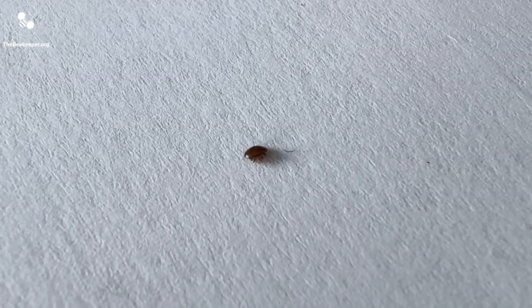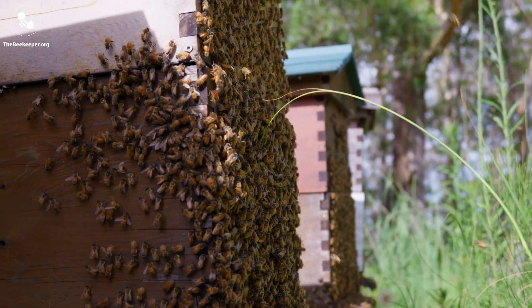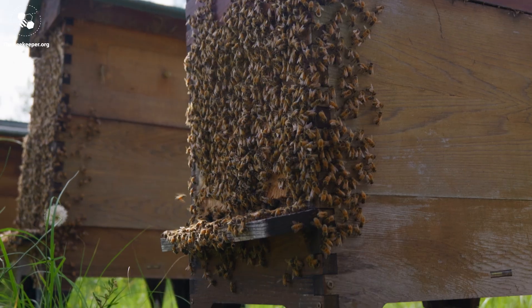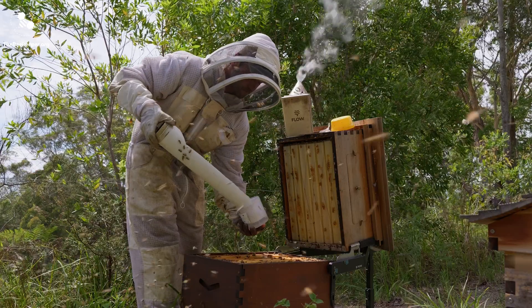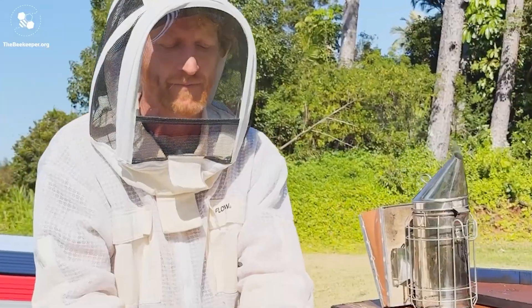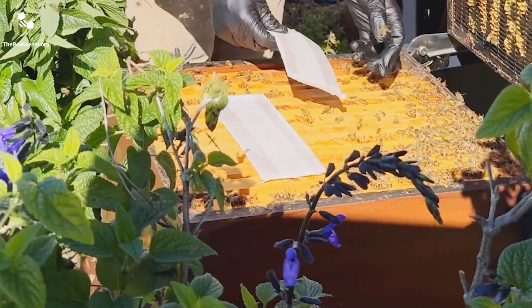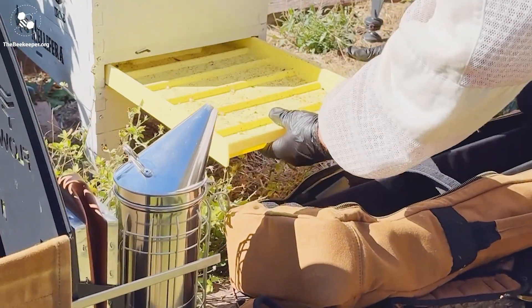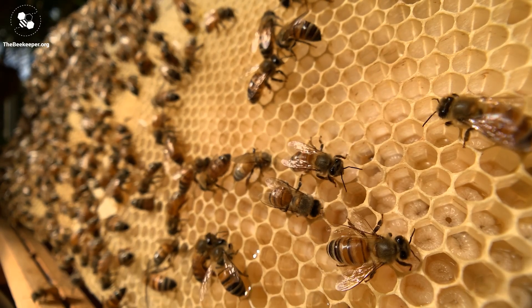It only takes one female mite to start an infestation in your colony, so it's important to monitor your bees regularly. We'll take a dive into monitoring in another video, and we also have videos on easy treatments and mechanical methods that you can use to keep mite numbers down, as well as info on integrated pest management strategies and breeding for Varroa resistant genetics.